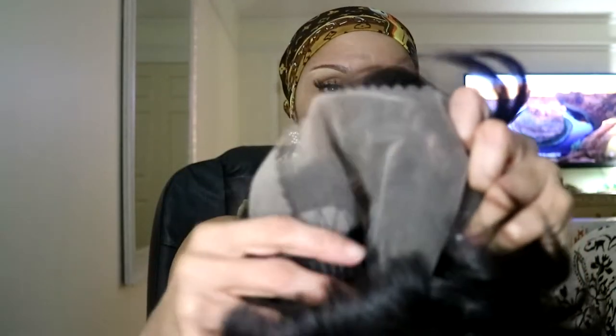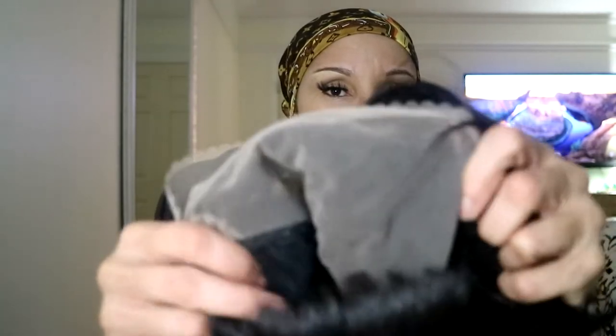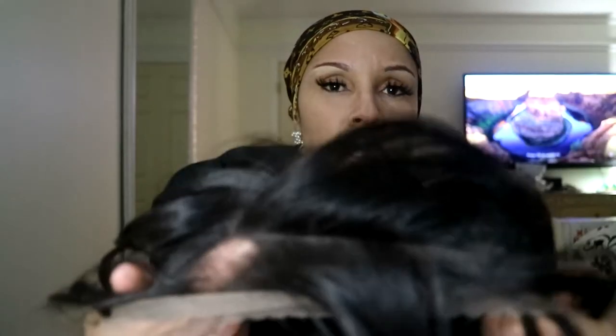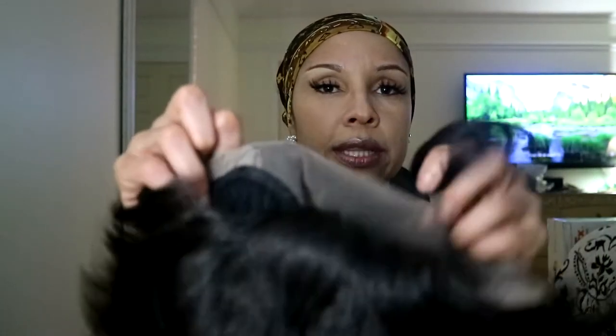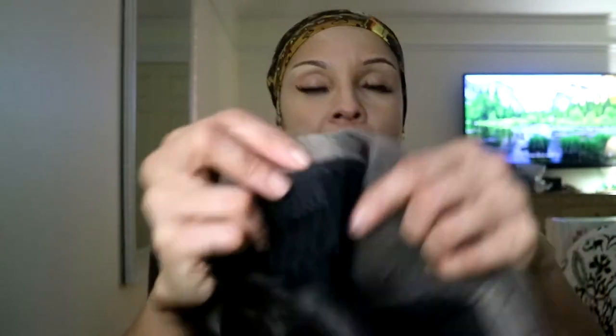I should have already shown you the wig cap construction on this unit. She is part of their What Lace line, so she is a frontal. As you can see, you get a lot of parting space in the netting, so you can make the part wherever you want it to go. There are two combs in the front, and she does have a comb in the back as well as some adjustable straps.